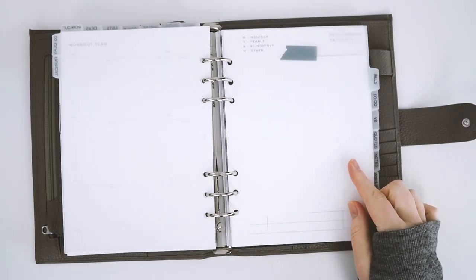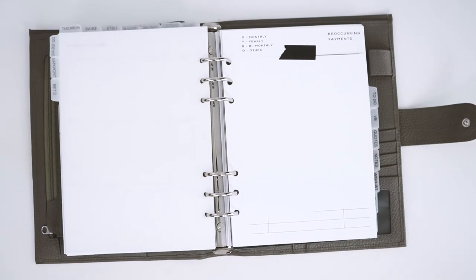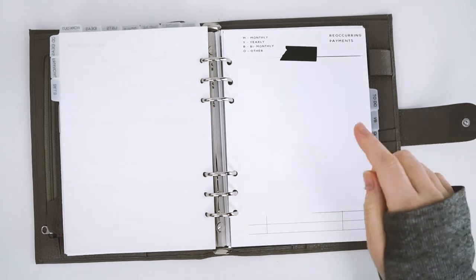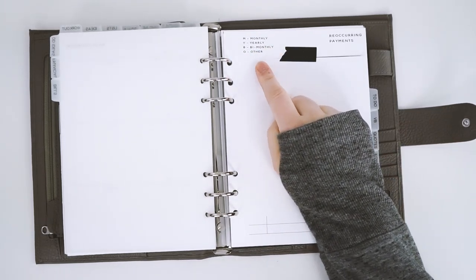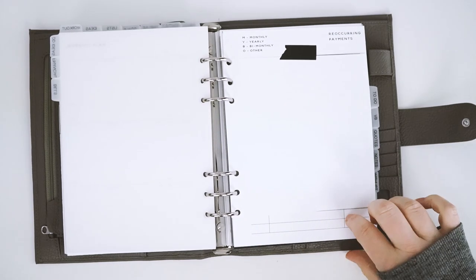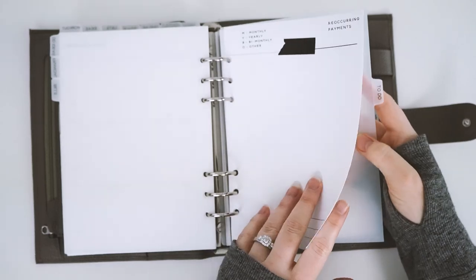Next is my bills section — I made this insert myself because I really wanted a way to track my recurring payments. You don't realize how much is going out monthly until you see it on paper. I added a column for occurrence — monthly, yearly, bimonthly, or other — so I put M or Y, what the bill is, and the price. I really love it.